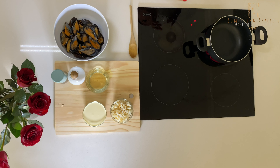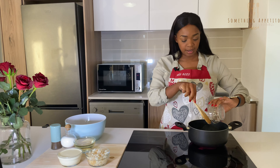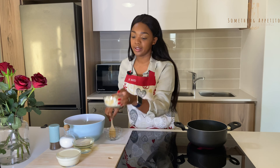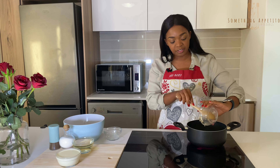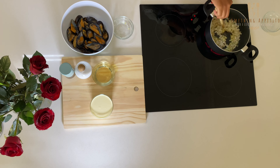I have my stove on already, so I'm going to add my butter and just let that melt quickly. After it melts, you'll add your onions and garlic and let them sauté for about five minutes so they can be brown and soft.